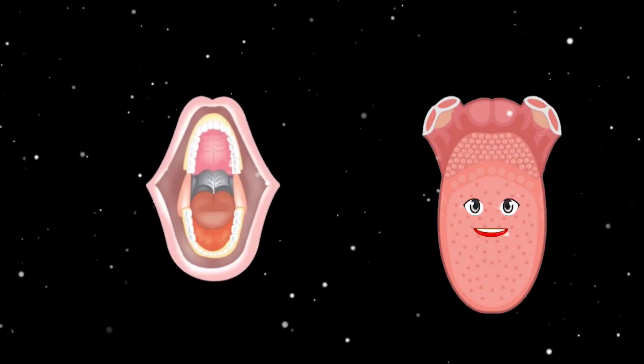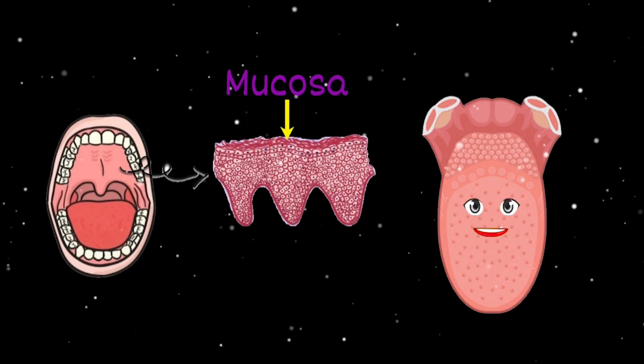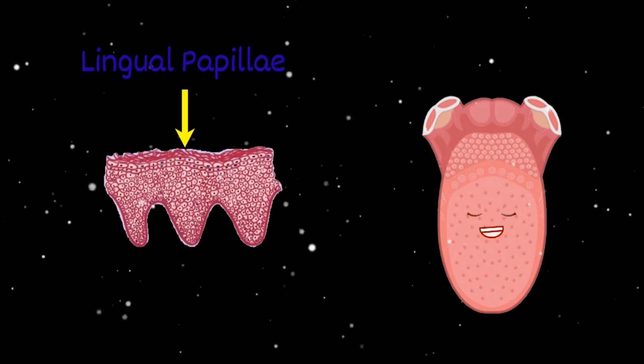Your tongue is covered in a pink tissue called mucosa. Its main job is to protect deeper tissue. The rough parts of your tongue are called papillae.